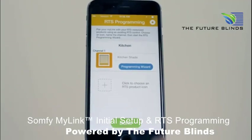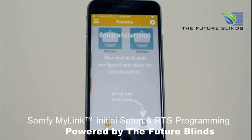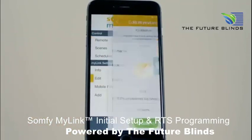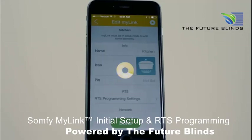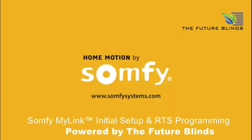Press Done to add additional channels. You can repeat the process to create up to 5 channels. Your MyLink is now configured and ready to use. You can always easily change your RTS programming by selecting Edit from the menu and then selecting RTS Programming. Be sure to view all other MyLink videos and enjoy your app control of Somfy powered products.